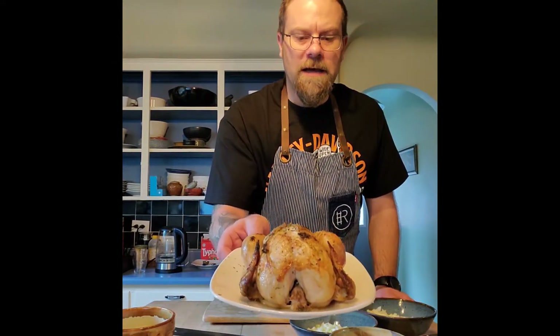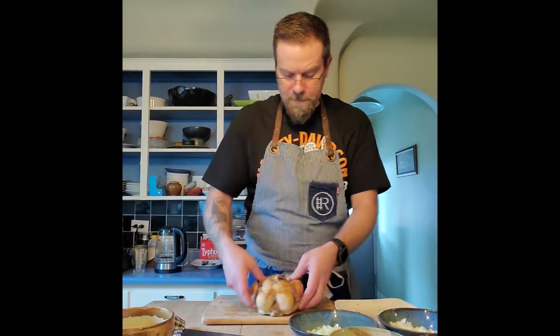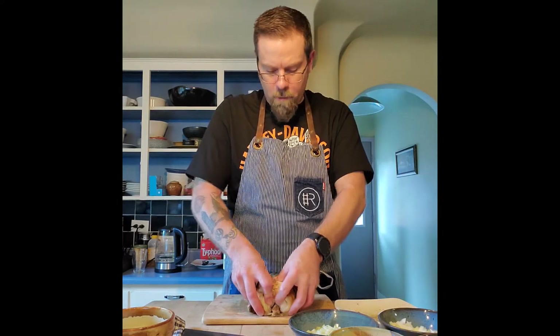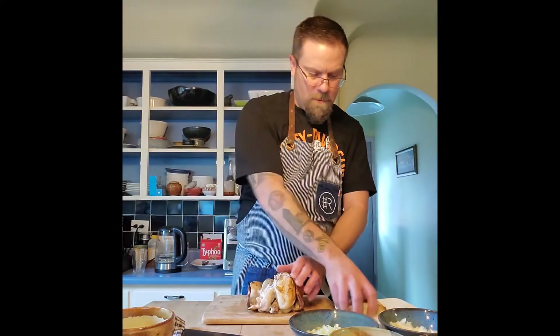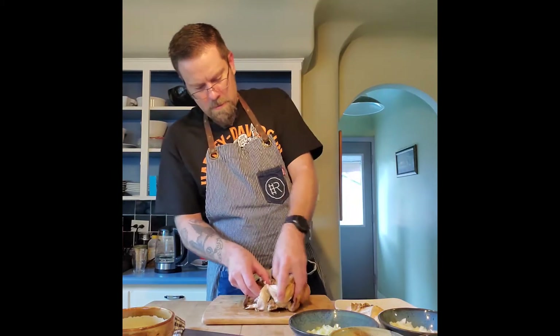Whole chicken — we did that on the last episode. I'm going to show you a couple quick tricks. There are two things I want to show you that are kind of fun. Other than that, we're just going to shred it, dice it, and it's going to go into our velouté that we're going to make in a minute. All I do is run my thumbs right along that keel bone that we talked about before — comes right off the bone. Same with the other side.